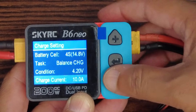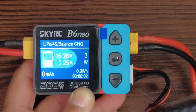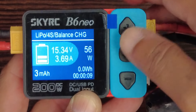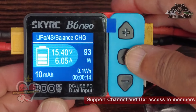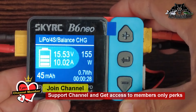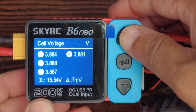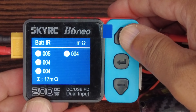Charge current: 10 amps. Start. Charging has started, current is going up — there we go, 10 amps charging current. You can also see each cell being charged individually, and we have battery internal resistance displayed as well.